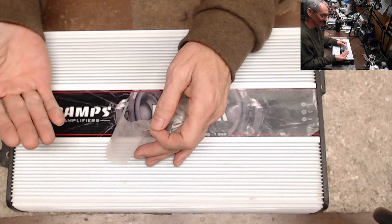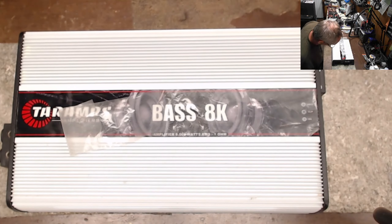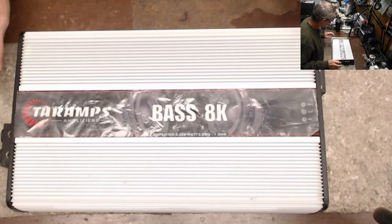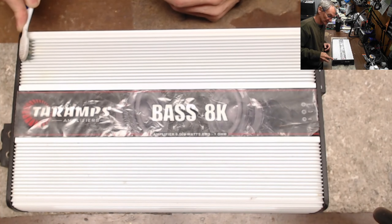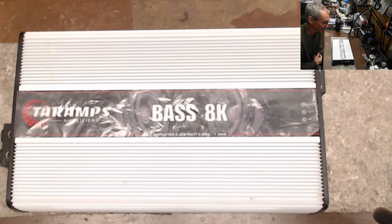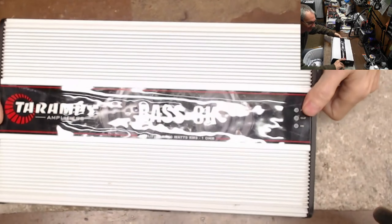Dust, dust, dust — oh, fire extinguisher! That's what's all over this. This got hit with a fire extinguisher. At least they took the proper steps to not burn down their vehicle. It's all piled up — give me two seconds, I'm going to get the garbage can and get rid of this fire extinguisher powder. Oh yeah, it's everywhere.